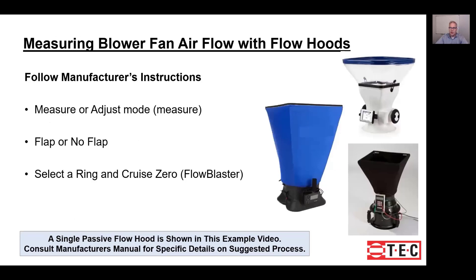The next step is to measure the flow, but first you need to be familiar with your equipment. Follow the manufacturer's instructions and be familiar with each of the settings that will affect the measurement. On the right here we're showing three different hoods. The white hood is a powered flow hood, and that particular model has a measurement mode and an adjust mode — you need to understand how each of them works.